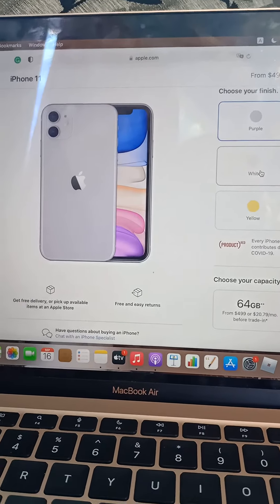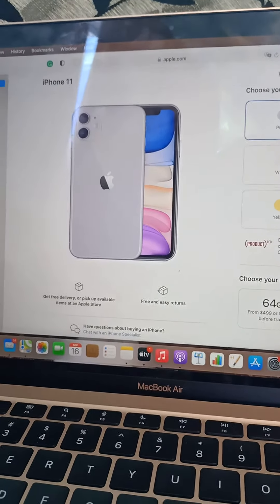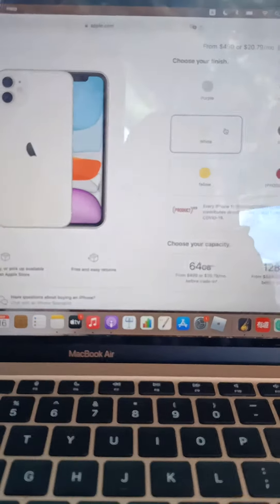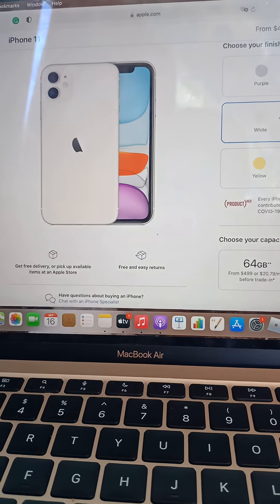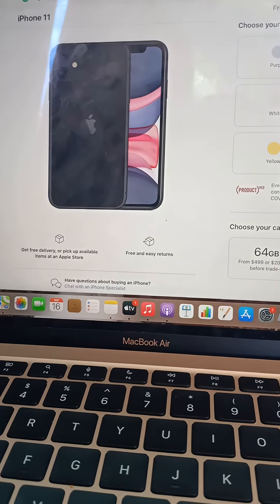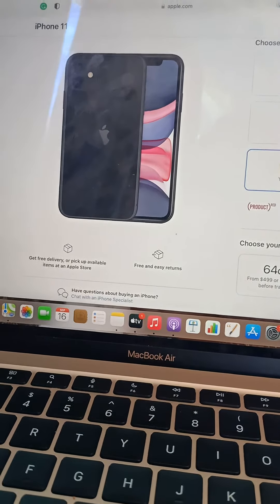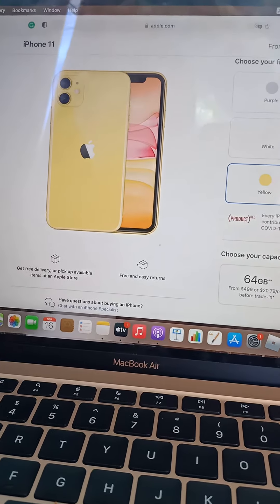Now let's move to purple. I really like purple — I don't know about you but I think it's pretty good, so I'm gonna give it a nine. Green — I'll give it a nine. White — that's great, but I don't like how the Apple logo is half chopped, so I'm gonna give it a nine. Black — I don't like it, I'm gonna give it a seven.